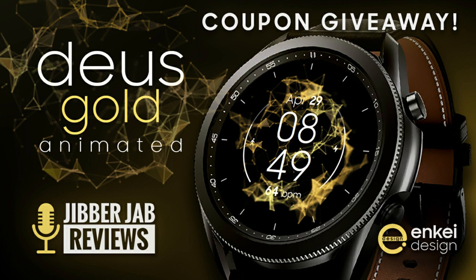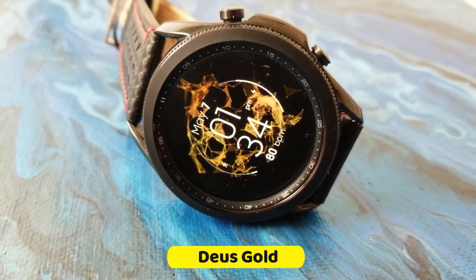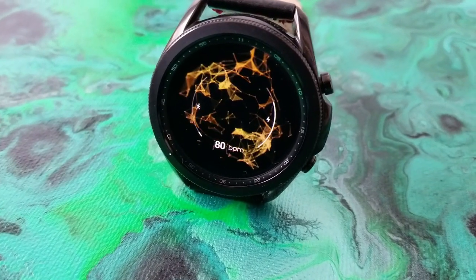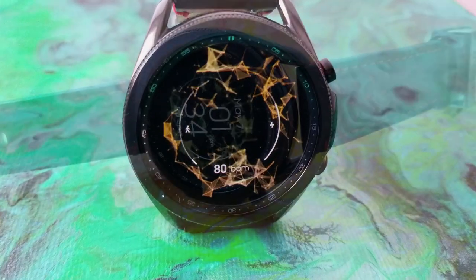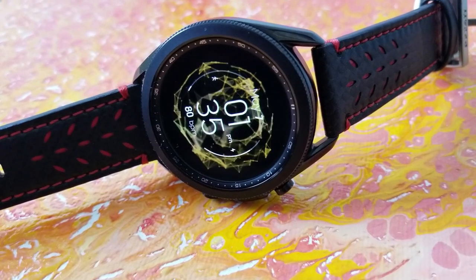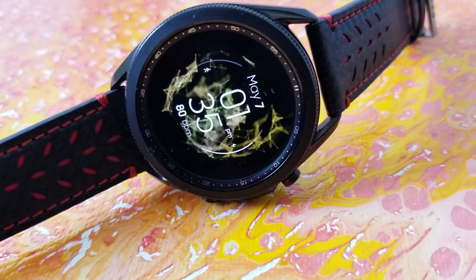As I said, this one is animated and it comes in a very fluid 3D style animation — very smooth moving, and I would even say mesmerizing. I would really consider this one a minimal style watch face because you don't have a huge amount of data on it, which is perfectly fine because the focus really is on those animations.